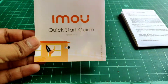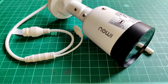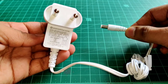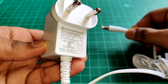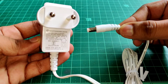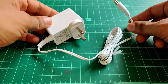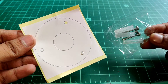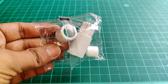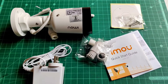First we have some documentation for the camera, then the camera itself, and next is the power adapter. I love the fact that it is a 12V 1A power adapter and the plug is similar to our regular adapter — so if you lose it, you can buy a 12V 1A adapter from the market. Then we have a sticker, some screws, and lastly some accessories to waterproof the cable end of the camera. That's all we get inside the box.